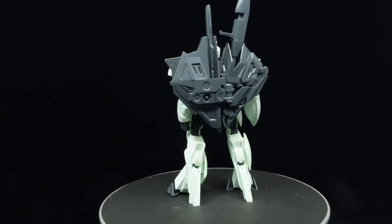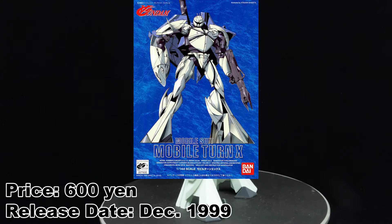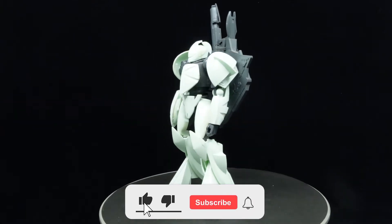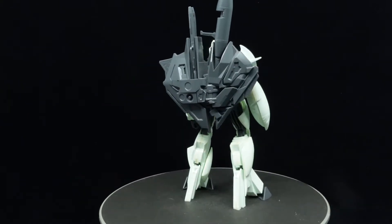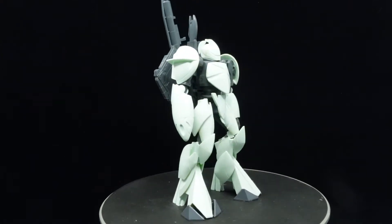What is going on guys, MJ2005 Gundam here and today I'm going to be reviewing the 1 to 144th scale TURN X from TURN A Gundam. The TURN series mobile suits from another star system stirred fear and terror into the people of Earth during the dark history, leading to its reverse engineering and creation of the TURN A Gundam.